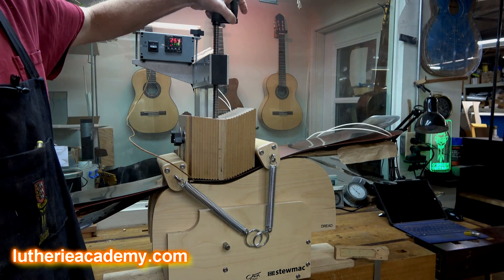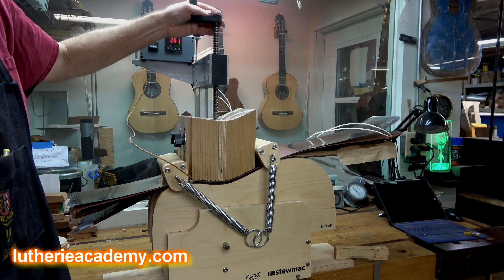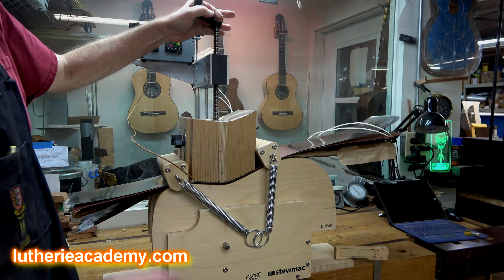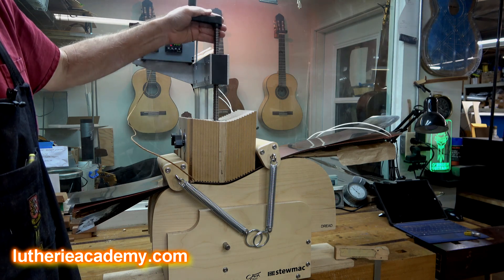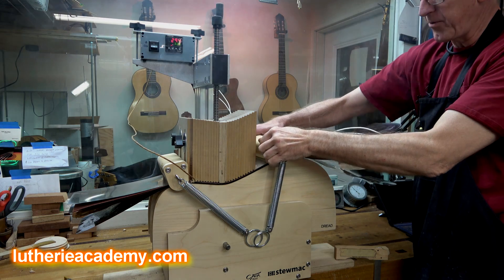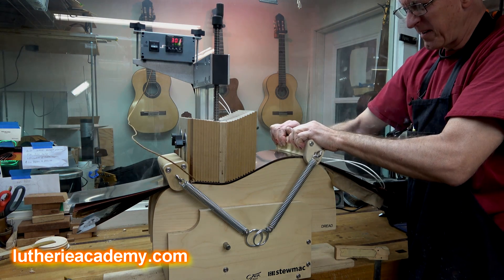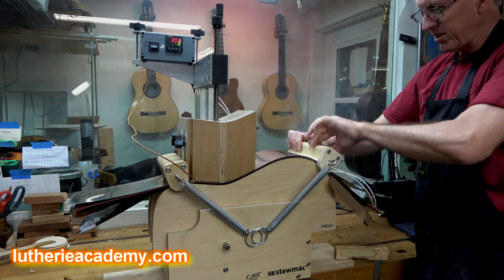Once I get to about 240 or 250 degrees, I go ahead and start bending, and usually I'm done bending by about the time I hit my target temperature of 300. I start at the waist, but it doesn't really matter — some people will do the waist partway, then do the upper and lower bout, then come back to finish the waist. For the lower bout, I like to pull it forward a little bit, let it stop and get hot, and then continue pulling. What you're seeing, folks, is steam — not smoke. That's a good thing.